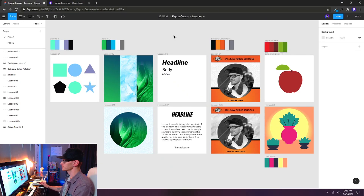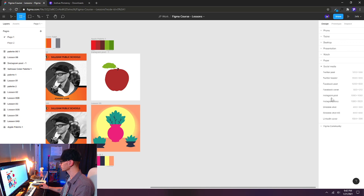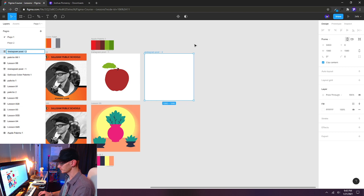Here we are in the document I'm just continuing to build on — we can see all the progress we've made so far. I'm going to hold down the spacebar and pan over to a blank area and create a new frame. Press F on the keyboard and we're going to choose from the right-hand side the Instagram post, which is 1080 by 1080. I'm going to line it up with my other art boards and rename it Lesson 7.